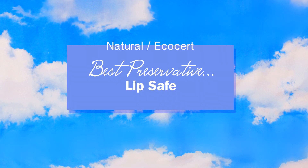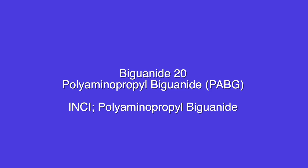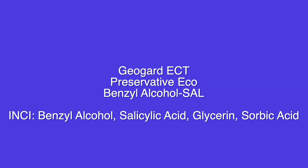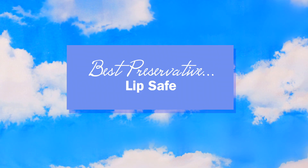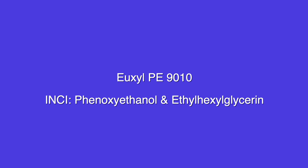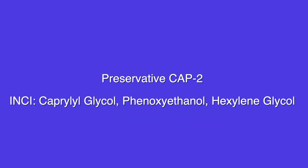Preservatives that are safe for the lips, EcoCert and natural: Tri-State SDHANF preservative, and Polyaminopropyl Biguanide — I'm not sure how to pronounce that one, and it's also recommended to be mixed with another preservative. Also GeoGuard 221, GeoGuard ECT, and GeoGuard Ultra, also known as NeoDefend. Safe for the lips but not natural or EcoCert: Uxyl PE9010, NoNip XB, and Preservative CAP 2.